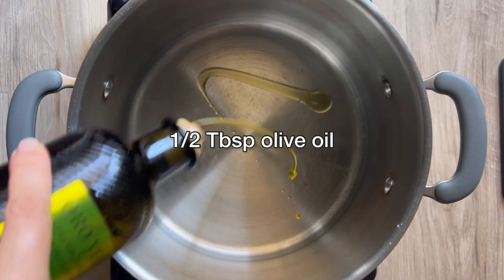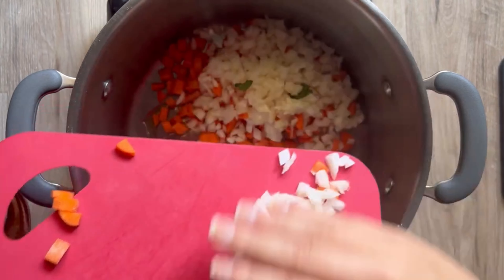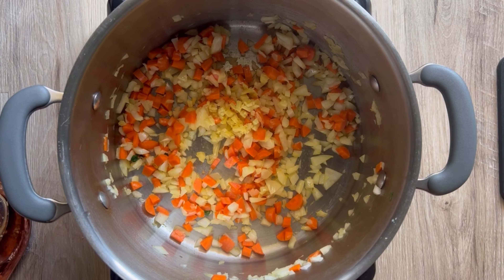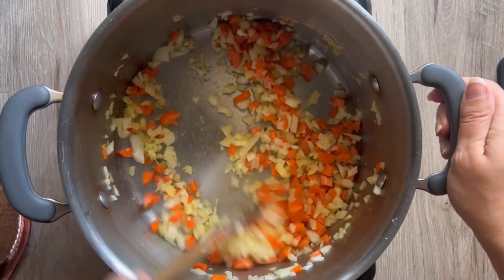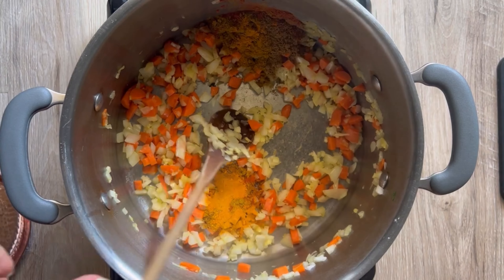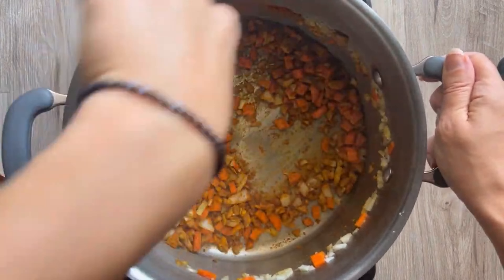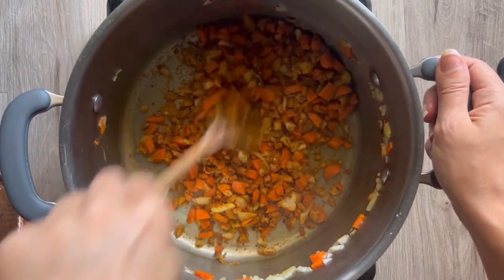In a medium saucepan on medium heat, add a little olive oil and put in just the carrots and onion — don't add the spinach yet. Cook those down for about three minutes until the onions are slightly translucent. Then add in your ginger and garlic and cook for another minute, making sure nothing's sticking to the bottom. Make sure you have your vegetable broth ready ahead of time because when you add the dried spices, you don't want them to burn — stir constantly.